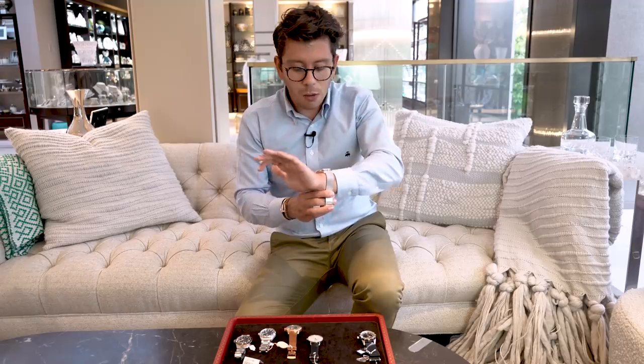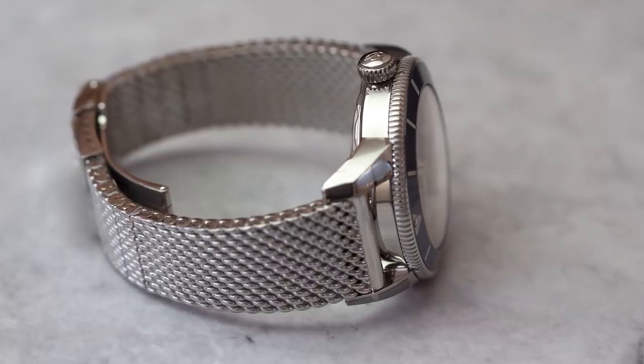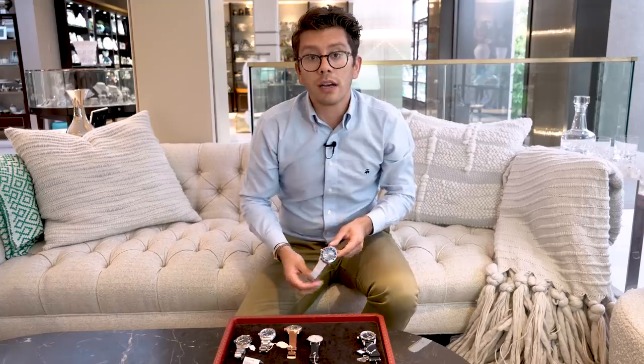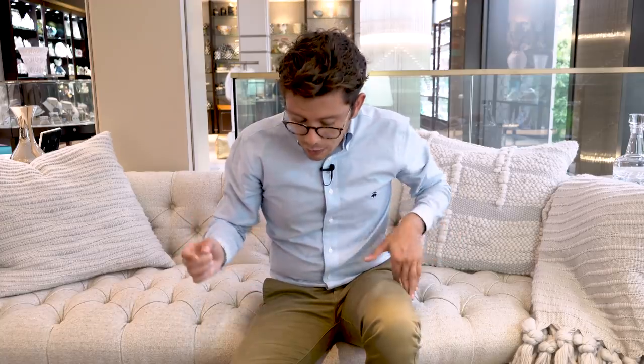I actually own the first iteration of this watch with an aluminum bezel — I think the ceramic has a shine that the aluminum does not. It's a Submariner alternative; it comes in blue, black, and a few other colors. What sets it apart in my opinion is the bracelet. This woven, Milanese-style bracelet is lovely — very vintage. I love the straight lugs. It's not something we would have projected coming out of Breitling not that long ago, but I'm glad it did.